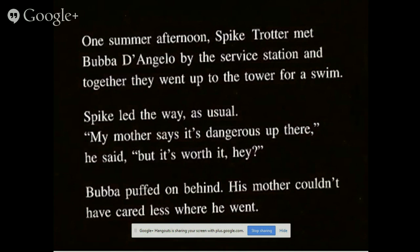One summer afternoon, Spike met Baba D'Angelo at a service station, and together they went up the tower for a swim. Spike, in his usual way, said, 'My mother says it's dangerous up there, but it's worth it, eh?' Baba puffed on behind, as if he couldn't have cared less where he went.